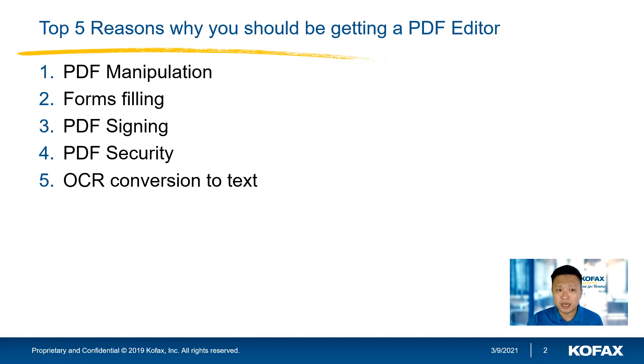Second is form filling. As I mentioned earlier, in a home environment where you do not have a printer, how do you fill out a form digitally and how do you do a simple PDF signing? There are quite a few approaches to signing in the market today — you've probably heard of DocuSign, Adobe Sign, and things like that. But today I just want to touch on a very analog way of signing, which is a handwritten signature — just embedding a signature on the document to sign off.